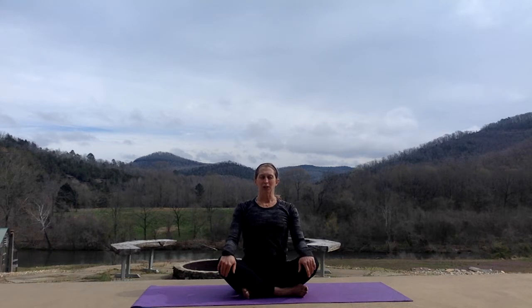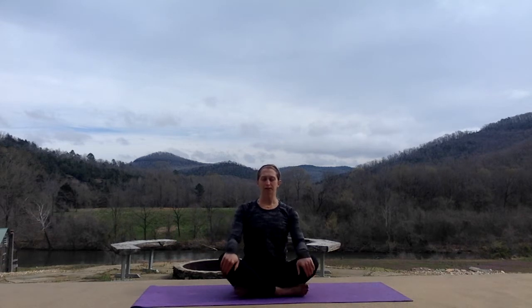Let's just start with three deep breaths in through your nose, and out through your mouth. Two more, in through your nose, out through your mouth, and again. Three more at your own pace. Just bring yourself to this time and place on your mat, letting thoughts go of what's going on in your house, in your community, in this world. Just a moment for you.